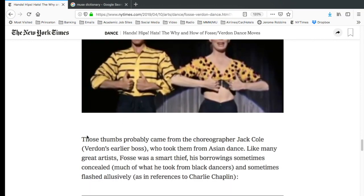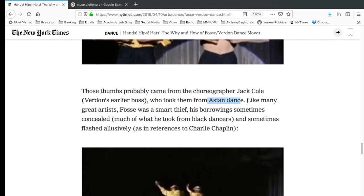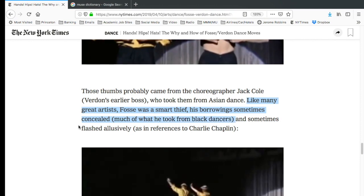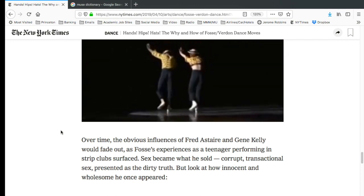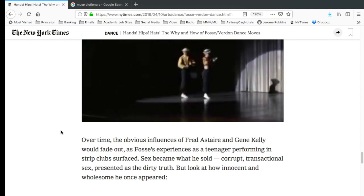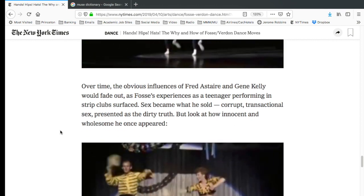The article says the thumbs probably came from choreographer Jack Cole, Verdon's earlier boss, and that Cole took them from Asian dance. Then it says: 'Like many great artists, Fosse was a smart thief. His borrowing sometimes concealed much of what he took from black dancers.' Yes, absolutely — everybody borrowed, everybody saw something from someone else. You could even look at Jack Cole, who took from Ted Shawn, who took from East Indian dance, and also from Harlem Lindy swing. Everybody saw what was out there and made their own thing out of it. Nothing new and nothing worth making a comment about.